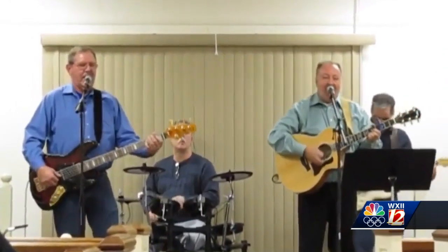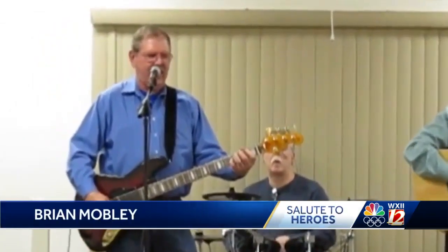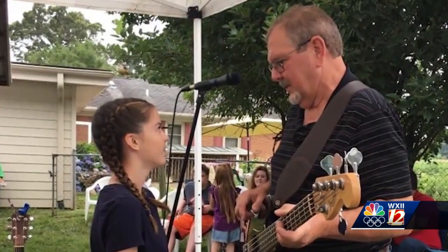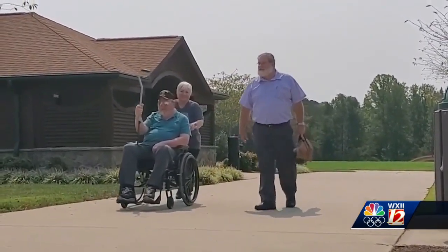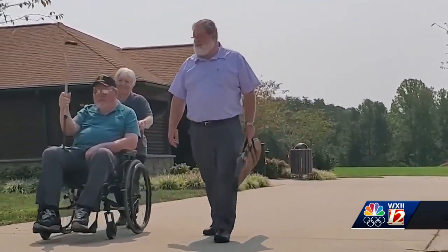For as long as he can remember, Mike Conrad has loved music. That's him playing the bass at church. For decades, he's played, he's sung, he's practiced, and he's loved it. But all of this is from before February of 2018. That's when he suffered a stroke during quadruple bypass surgery. Today, he's in a wheelchair with virtually no use of his left side and vision problems — a devastating turn for this Army veteran who served our country from 1975 to 1979.